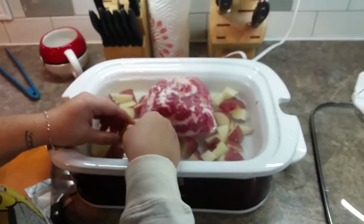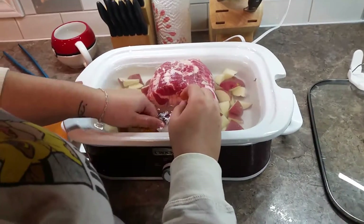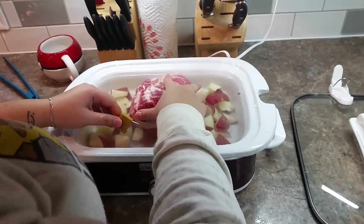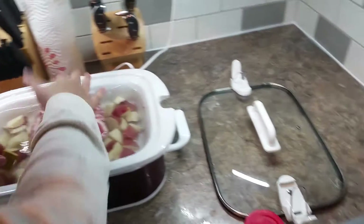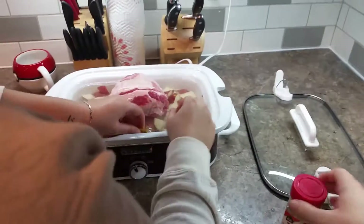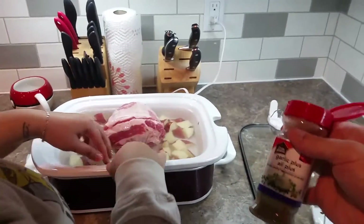The broth cube is rock hard — it'd be almost impossible to break up. It was originally supposed to be mixed into hot water first, but whatever. We compressed the lid down. Don't forget the onion and the garlic.